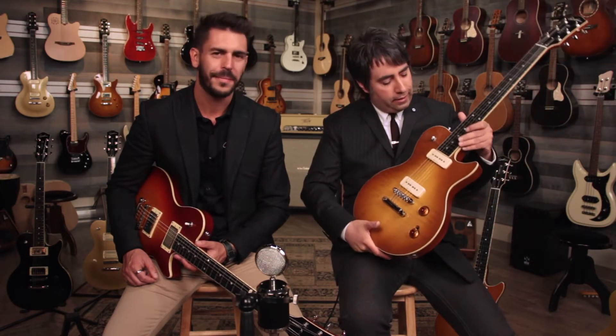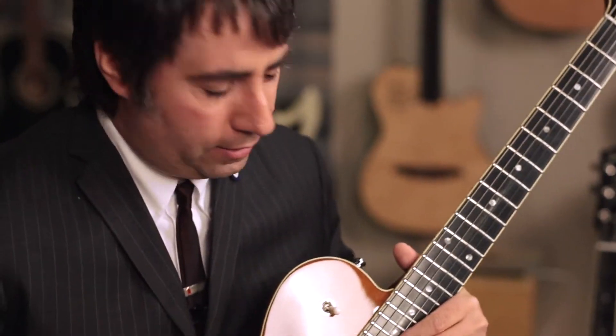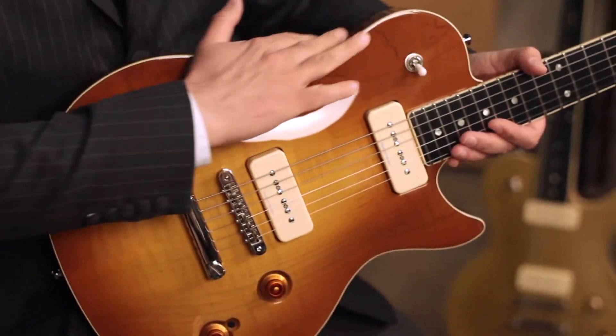This is our special take on a classic shape, but we did add a bit of bells and whistles. The cutaway is deeper, so you have access to the last frets. And the shape is a bit softer.